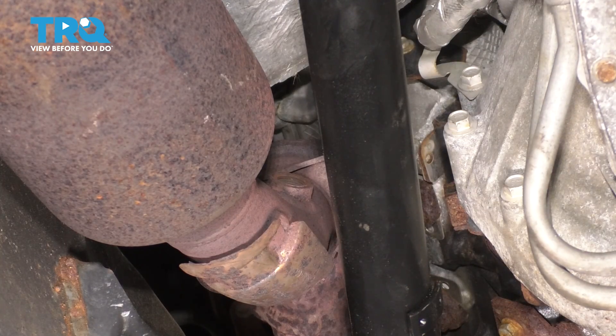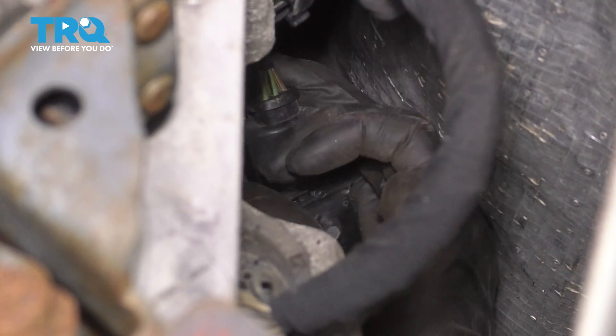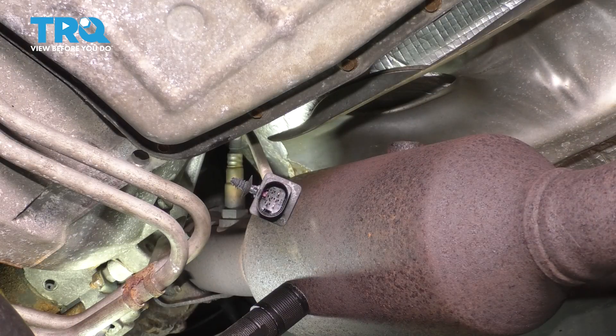Now do the same to the passenger side. You'll see the upstream — pull it down and unplug it.